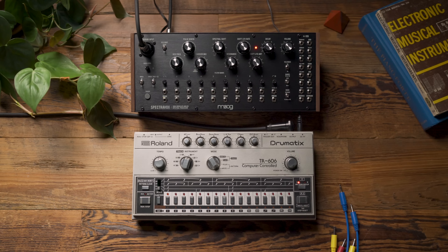So let's begin by listening to the dry signal coming out of the 606. You can hear I have a pretty simple, straightforward drum pattern coming out of it. Now let's take a moment and listen to how it sounds being vocoded by the SpectraVox.